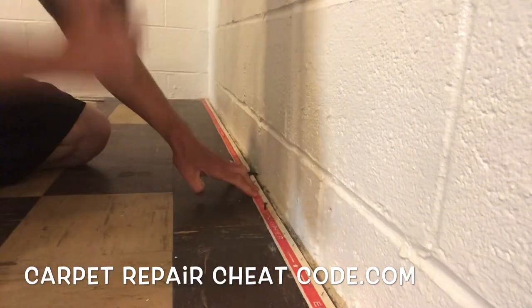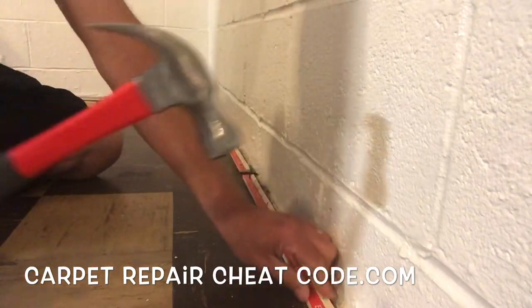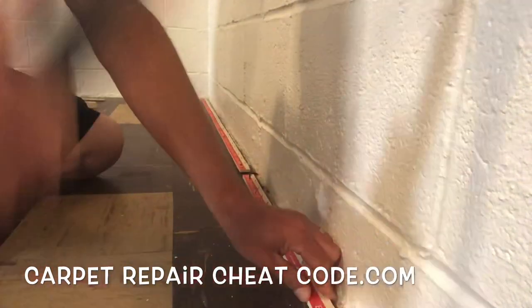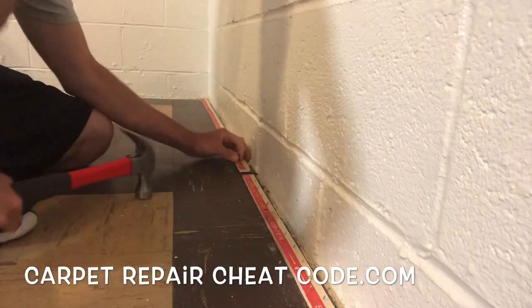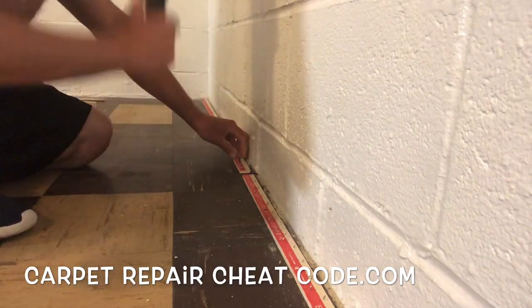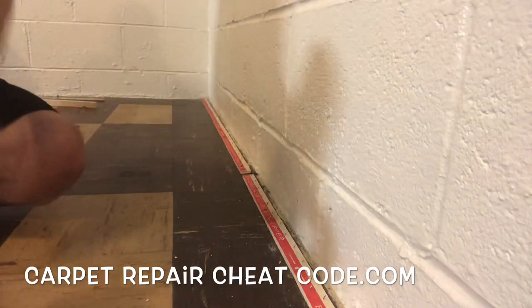So we have asbestos tile in a basement. Like I said, the rules with the health departments in different states are going to vary on this. We're going to go ahead and install some carpet right over top of pad on this, so we're pounding tack strip right through the asbestos tile.